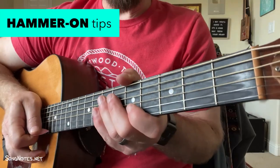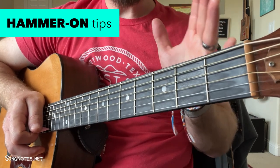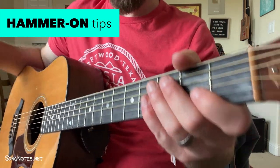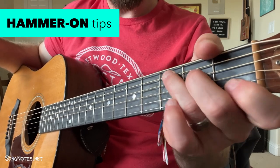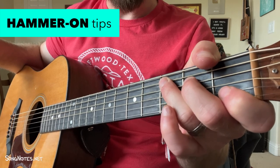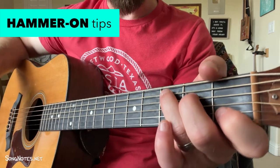Alright, let's go. We're zoomed in. Let's look at hammering on first — later on we'll get to bending and pulling off. The simplest way to get started with hammer-ons: pick up your guitar, get it in tune, and put your hand in a C major chord shape. We're going to use what we already know as a position of strength to expand into a new concept.